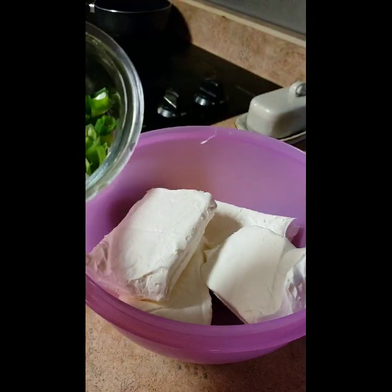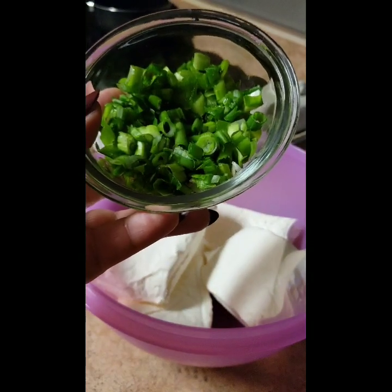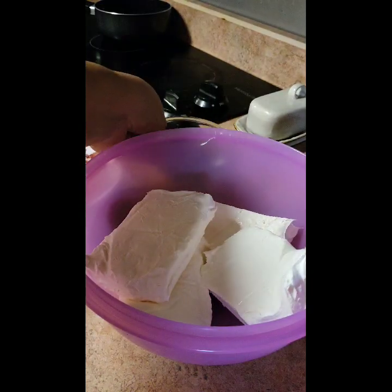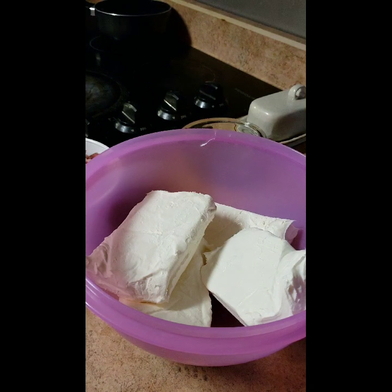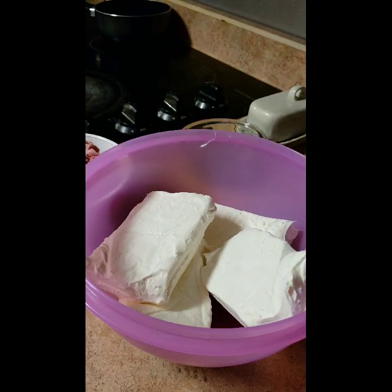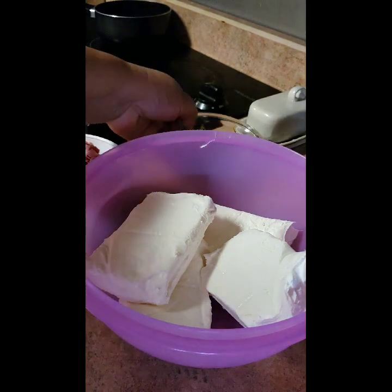Get yourself a pair of scissors — it'll change your life. All you have to do is wash the onions and literally cut them up with the scissors. It takes so much less time and so much less cleanup. I do the same thing with the lunch meat — just cut it up with scissors too.